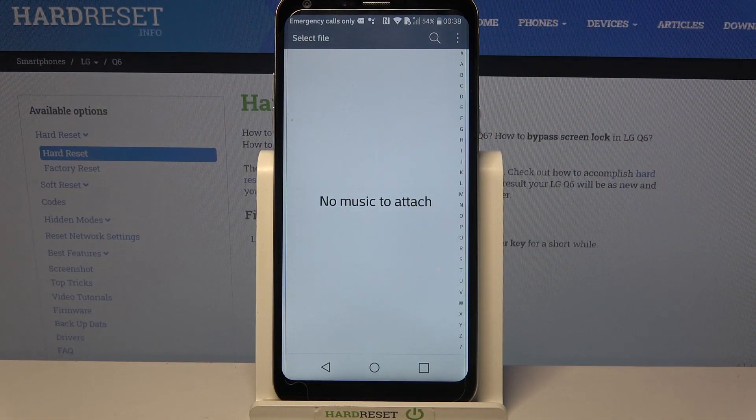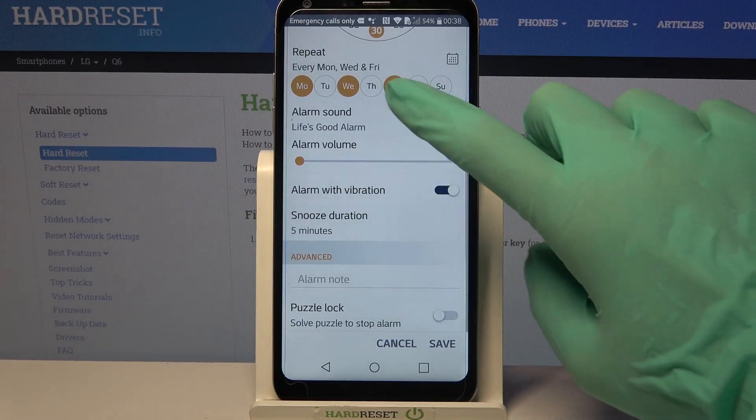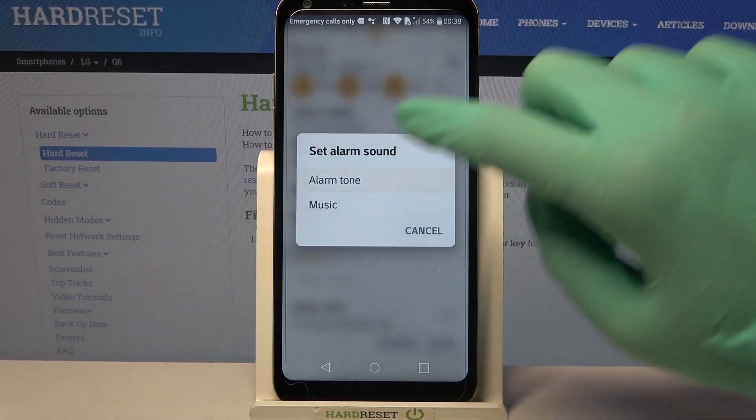Over here you can tap on one of your songs from your device and set it up as your alarm sound. But as you can see I don't have any, so I have to go back, click on alarm sound again and choose alarm tone.